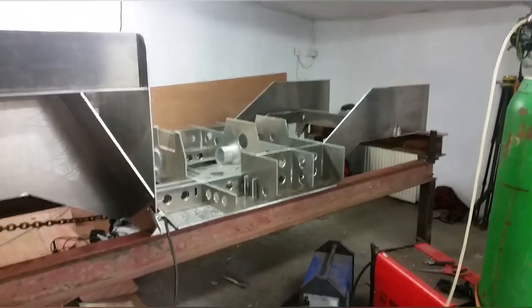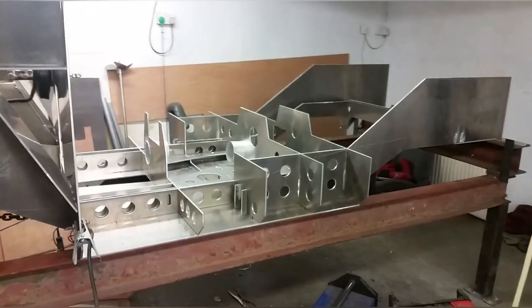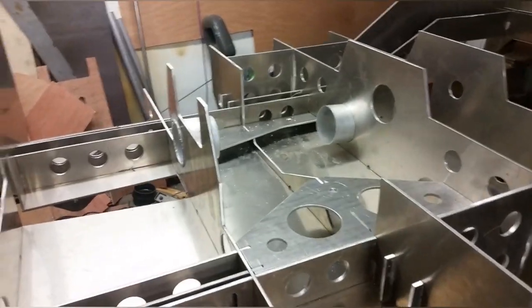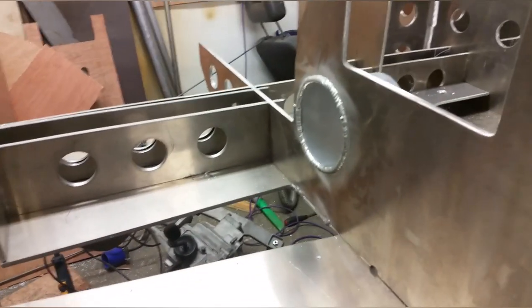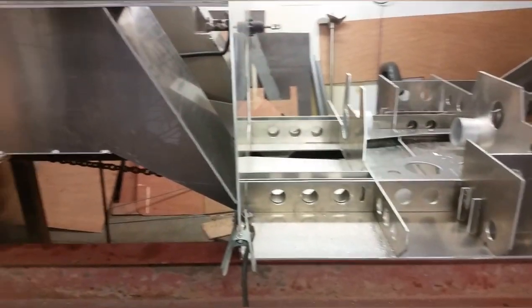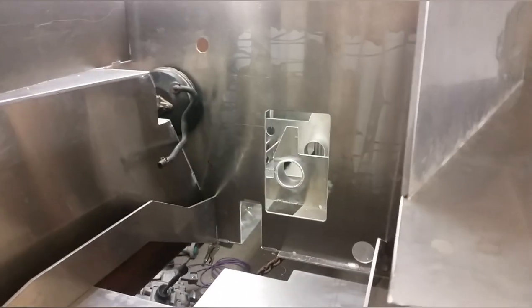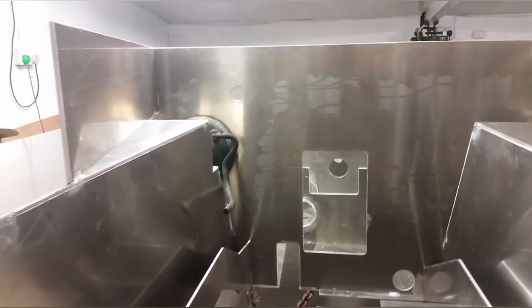I thought I'd better do a quick update video on this because I haven't done a lot of videoing on it. Basically just been cracking on with it — it's a bit of a distraction trying to film bits of it. Started getting bits of it welded in, tacking it all together, gradually building it all up. It's starting to come on quite well. I'm trying to film it but I haven't got a lot of space in here, but yeah, it's all gradually coming together.